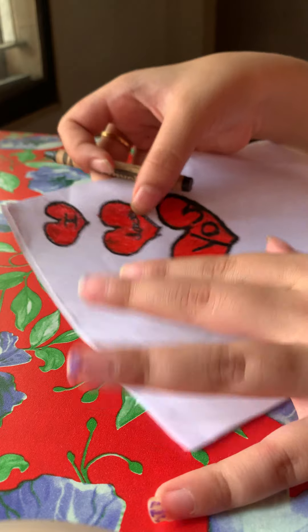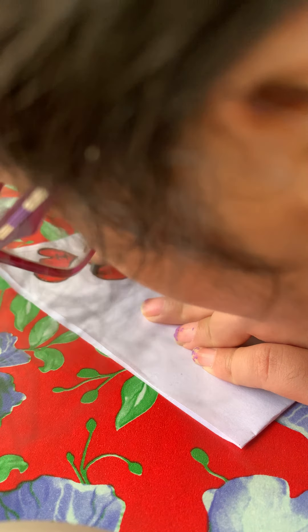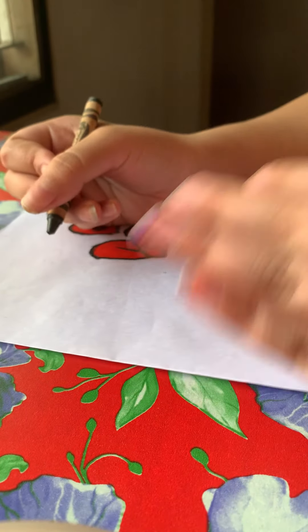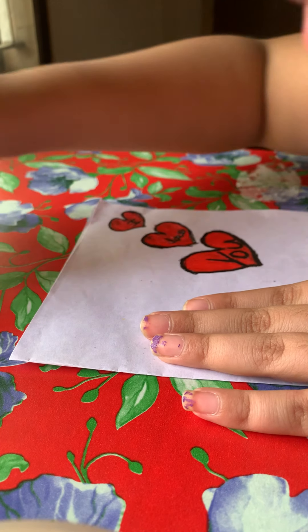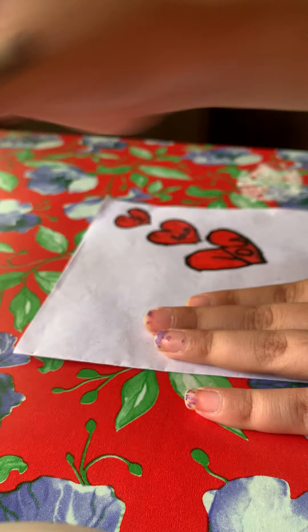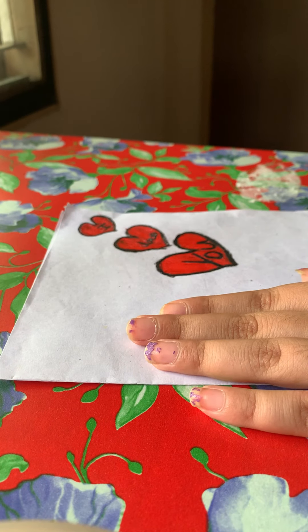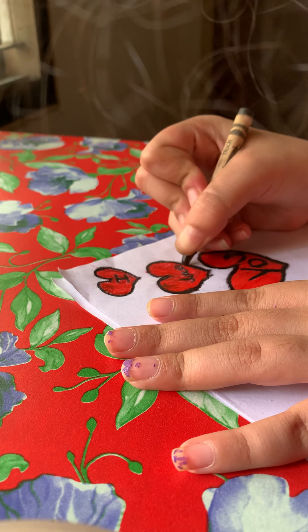I don't think I can make this 'love' any better, so I'm going to leave that on top. Like if they're brand new crayons and you didn't use them at all, the tip would be perfect. Like this green one — you can just sharpen the crayon, but I don't think they have a sharpener here.